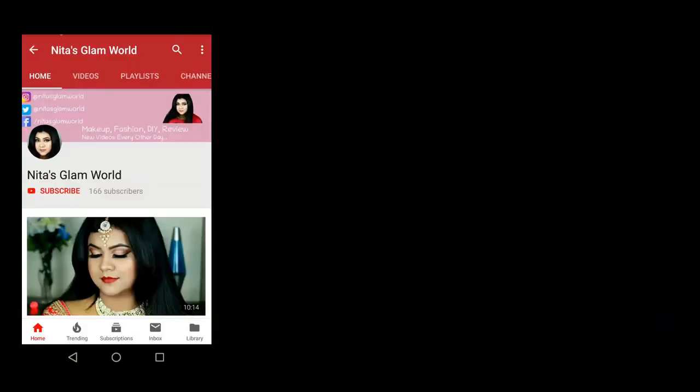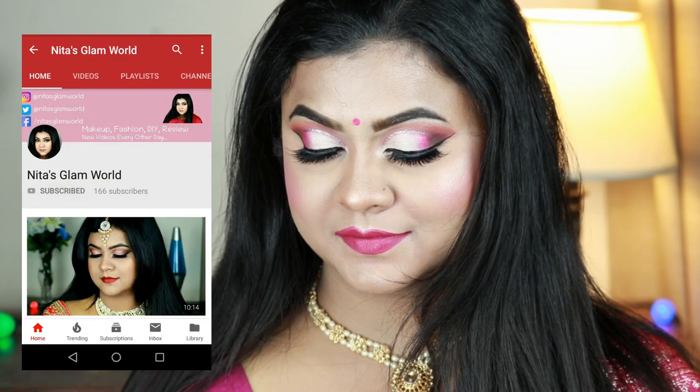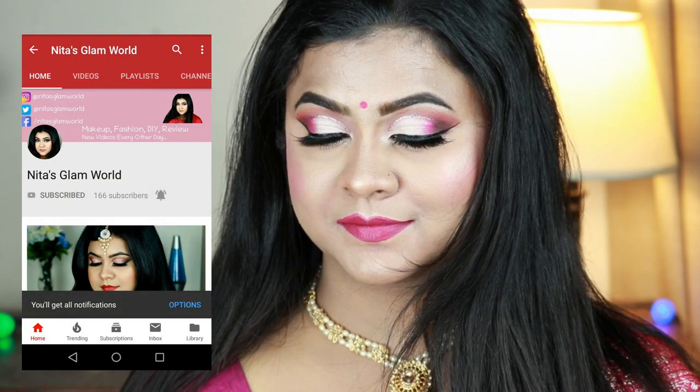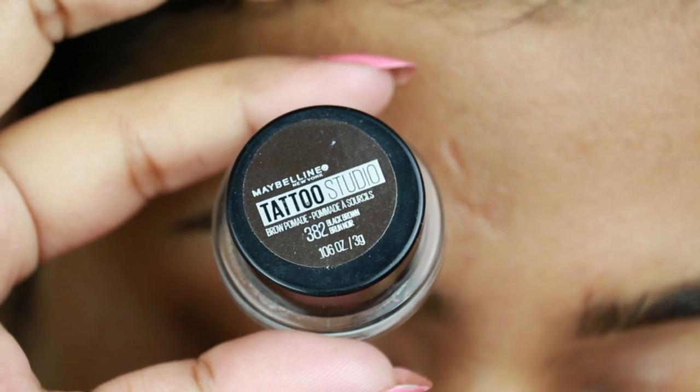If you are new here, hi, I am Nita. I upload makeup, skincare, and beauty related videos almost every alternative day. Please take a moment to subscribe — go to your YouTube app, hit that subscribe button and also hit that bell icon next to it so that you get a notification whenever I upload. Let's get started!